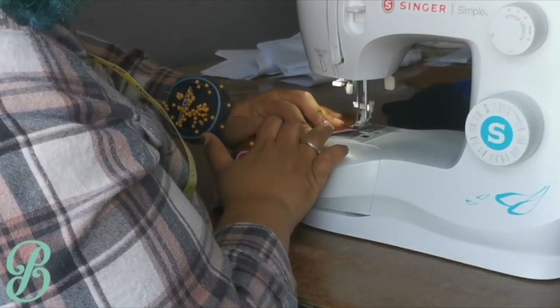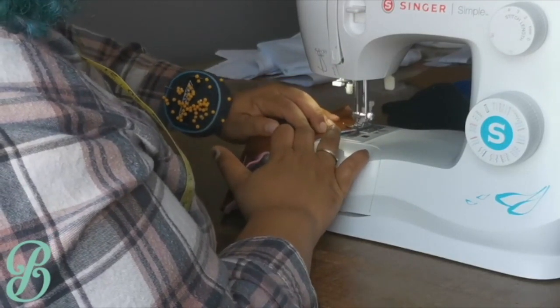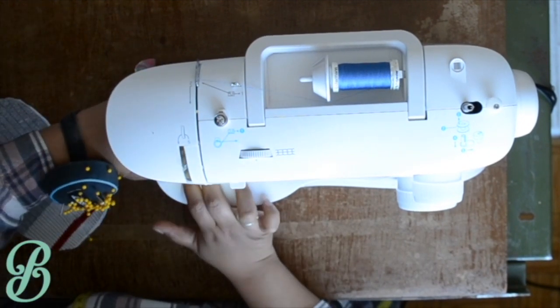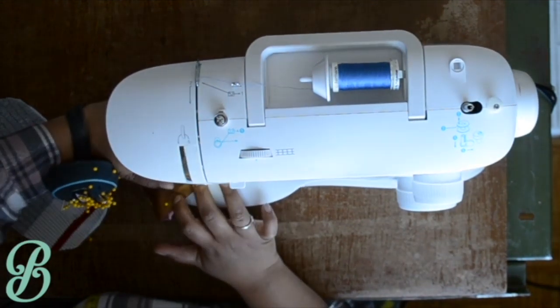For smaller curves, using a smaller stitch length might be helpful to get around really tight curves. Let me show you that from a different angle. Watch my hands start in one place and rotate as I sew, and then start at the same place again.